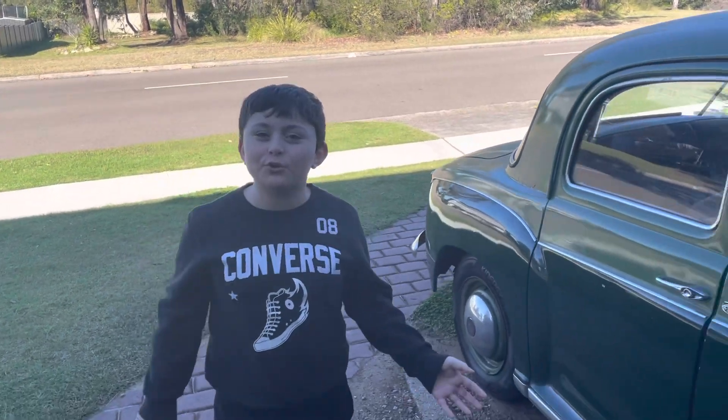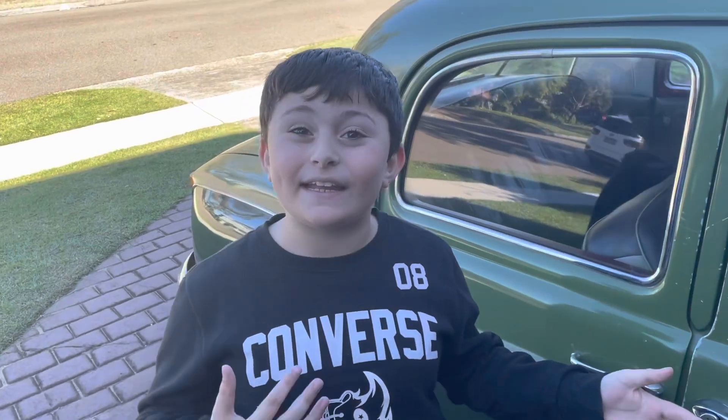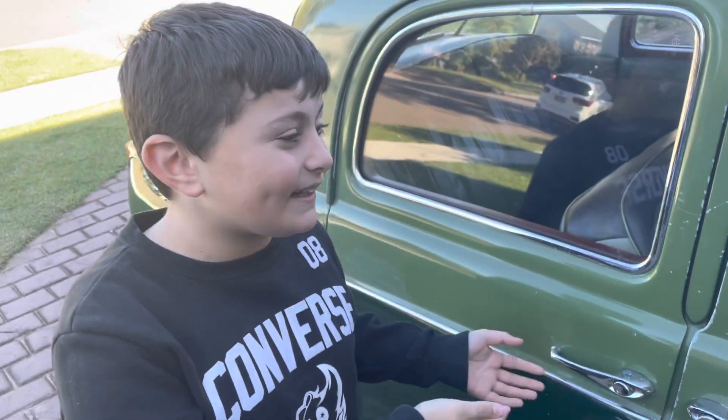Today's video we're going to show you how it feels like to drive an old-fashioned car — the Rover P4 80 — in 2021.